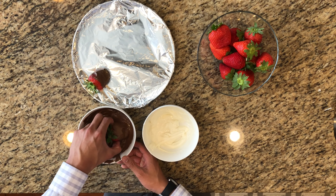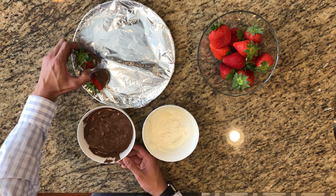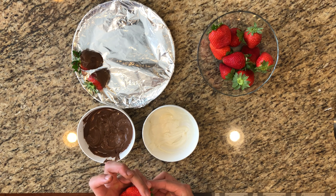Trying to get it on the leaves like I just did right there, but it'll be all right. If you want to, you can do both colors.